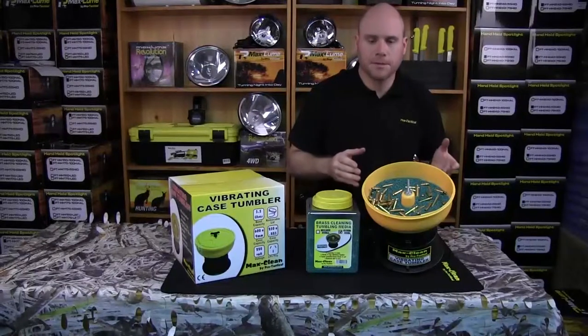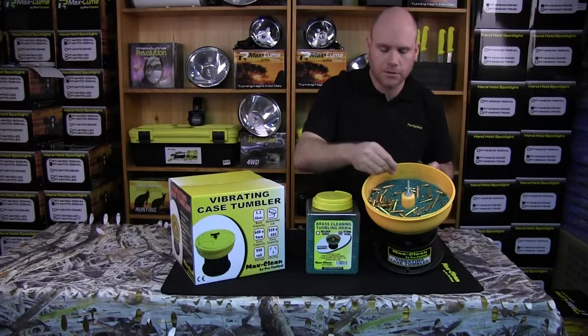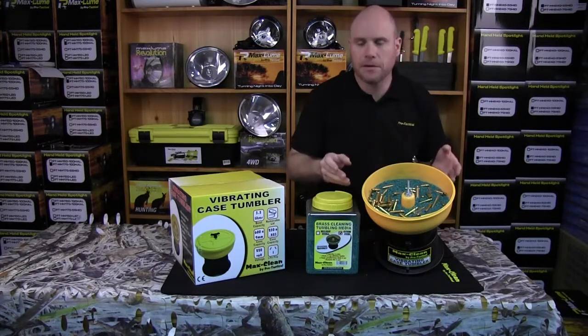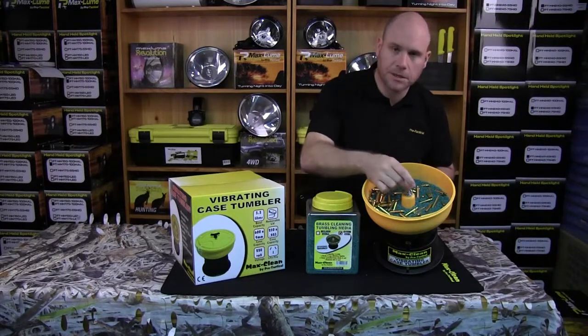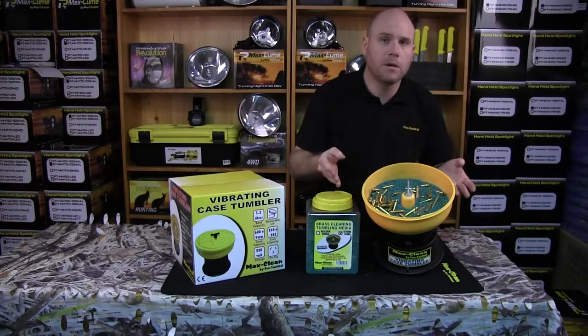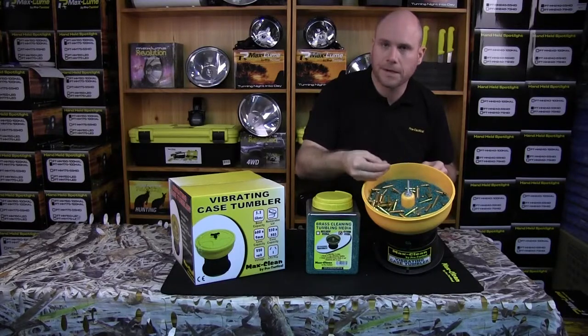The Pro Tactical tumbler is designed to use with dry media — corn cob or walnut shell, which you can buy in a five or seven pound tub. We don't put any additives or wet media into it. Wet media can travel down the shaft into the electric motor and burn the motor out, and that is not covered by warranty. The PT tumbler is exclusively for dry media.